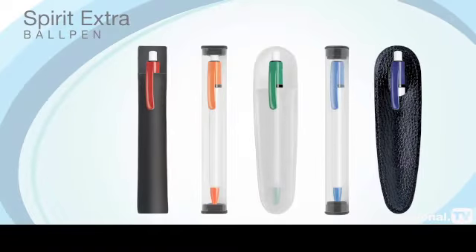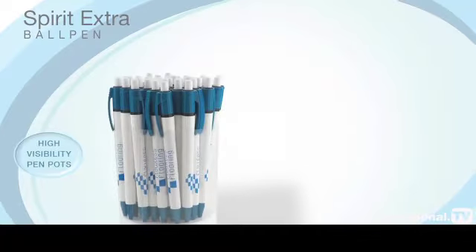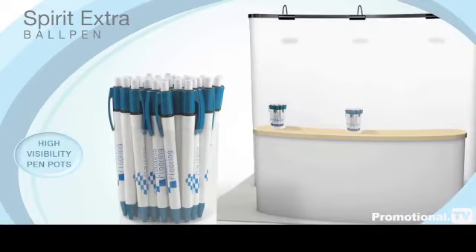This popular pen can be supplied with optional presentation packaging, including high-visibility pen pots to display at your next corporate event.